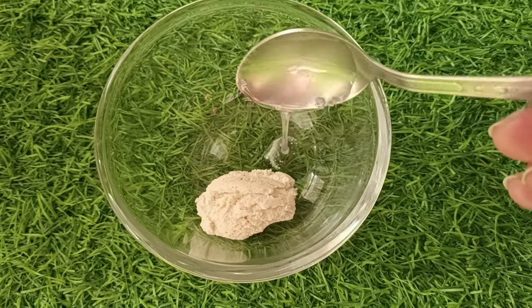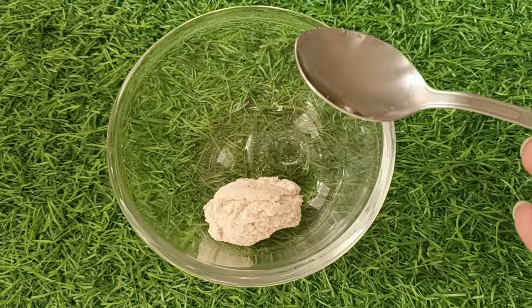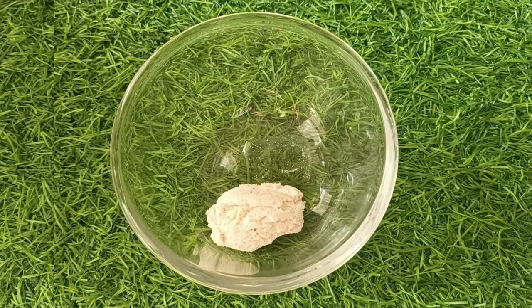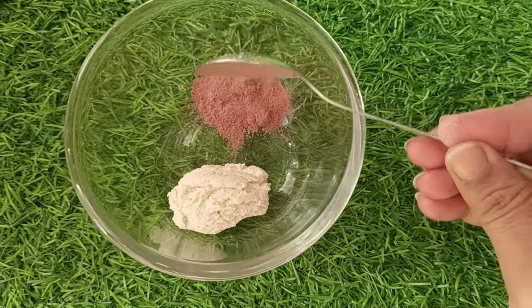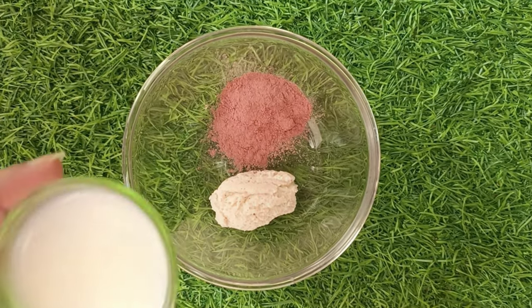Now I will add 1 teaspoon of glycerin. Glycerin works wonderfully on our skin — it gives a glow and a good shine. After this, I will add 1 teaspoon of rose powder. Rose powder is very good for improving our skin's color and complexion.